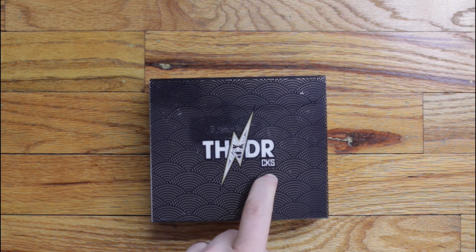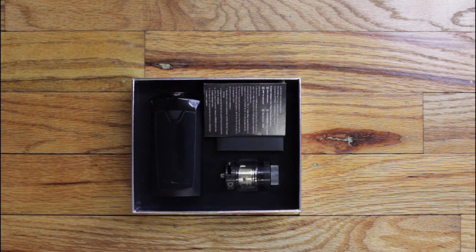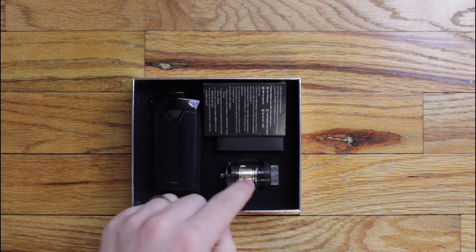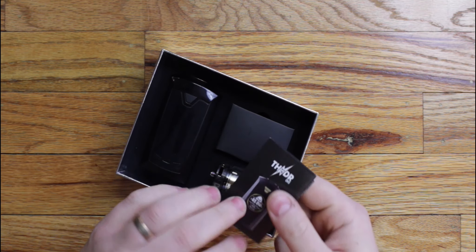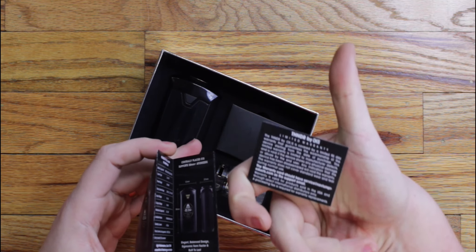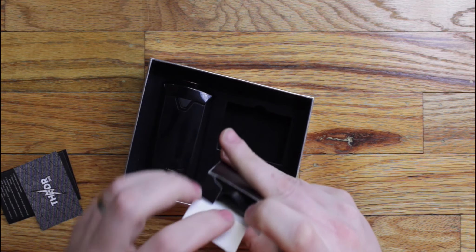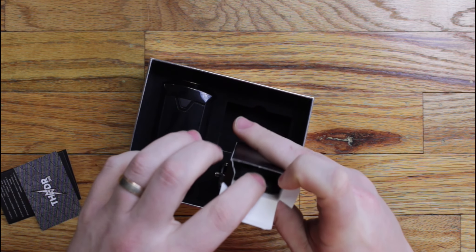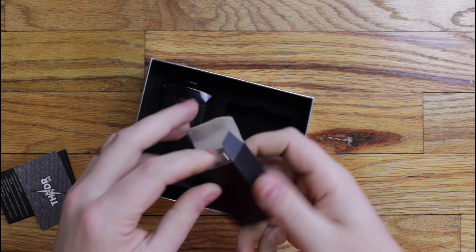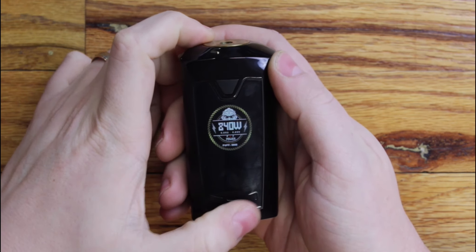This is the Thunder from CKS — some very flashy packaging they've got going on here. In the box you've got your Thunder mod, they call this the Bolt tank, and here's your manual and limited warranty card, as well as your box of goodies which comes with your charge cable — a nice flat charge cable — and a spare set of o-rings for the tank.